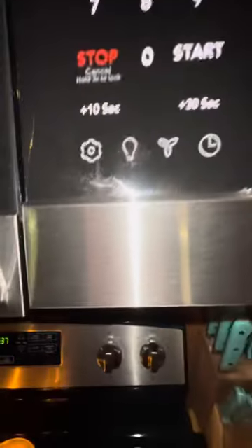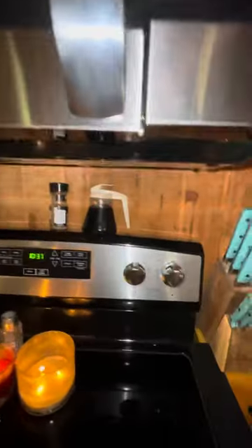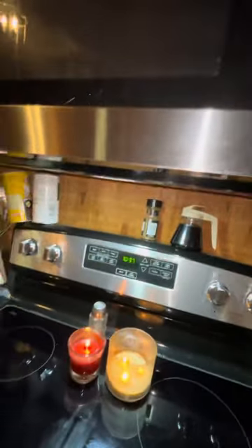Everything still works. The fan actually does the job — you've got a high and a low. The light is bright and does a good job.